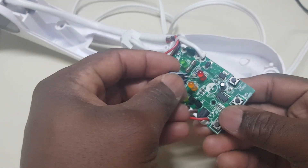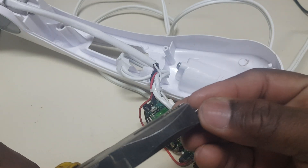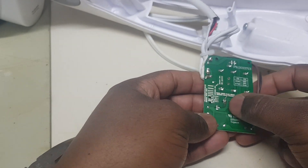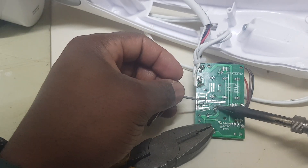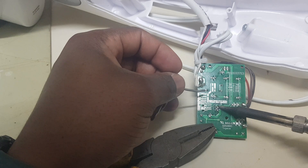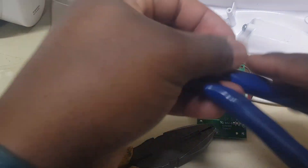Now we're going to install the new one. I'll use the pliers to hold it. The capacitor has two legs, so I'm going to put some solder on it — solder this leg, and this leg as well. Then clip the excessive leads.